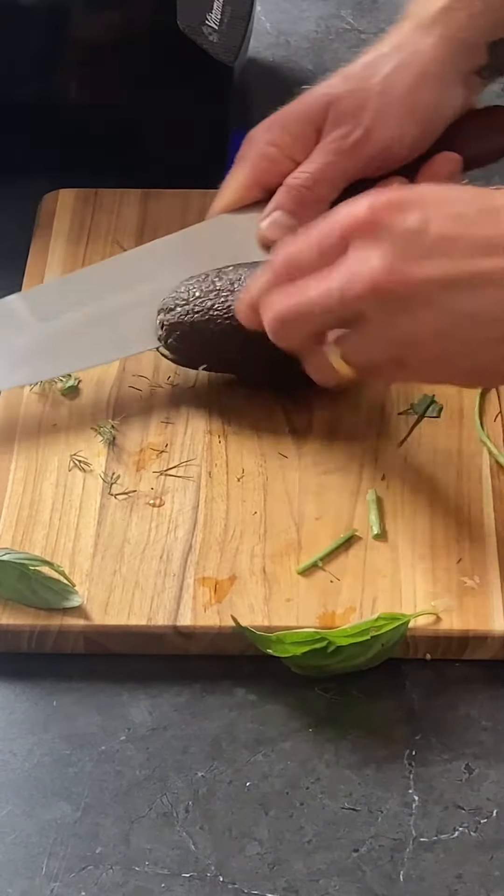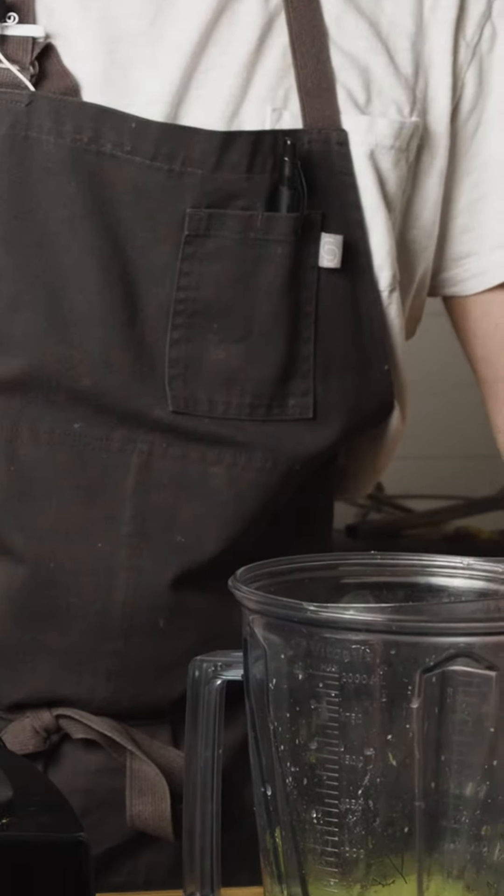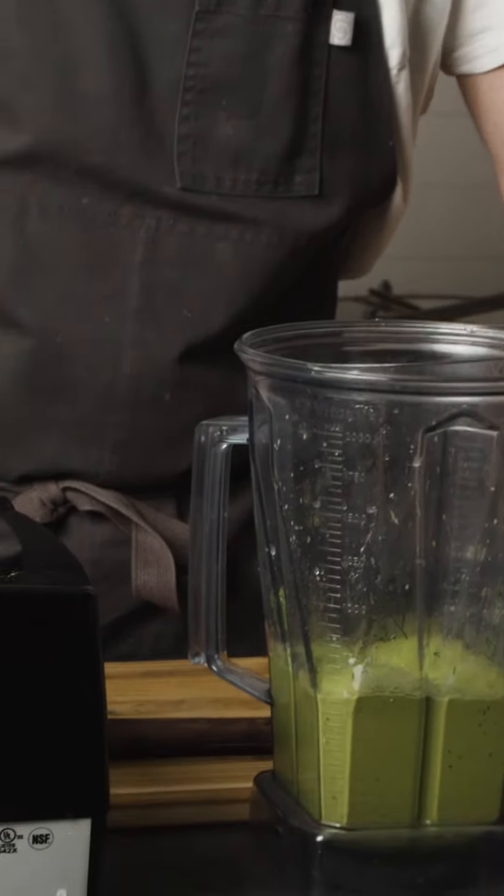We'll finish it with an avocado — this will make it nice and thick. You can also do this all by hand: just smash your avocado, mix it in with your smashed chickpeas, and cut all the herbs by hand. It'll be coarser, but still delicious.